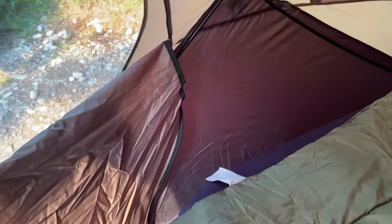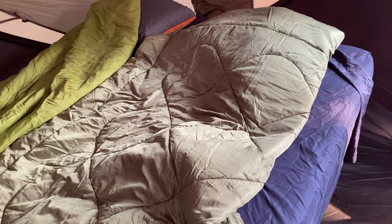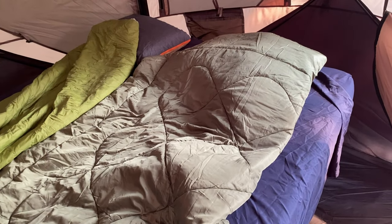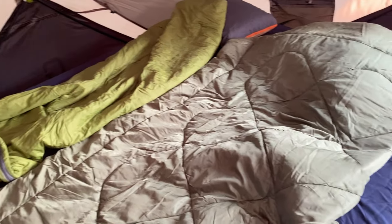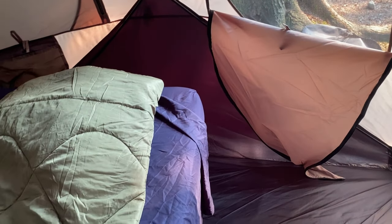The foam air mattress is about four inches, which is perfect. It is pretty good compared to a regular air mattress. I do like that foam — it makes the bed feel a lot more comfortable compared to sleeping on a regular air mattress. That will be linked down below as well, same with the cot.